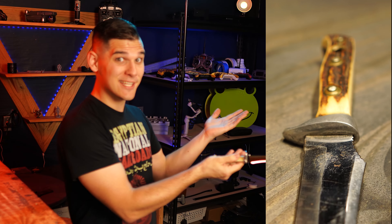How's it going everybody? I hope y'all are having a good day. A little while back I posted a shorts video showing y'all how I took this knife from looking like this to looking like this.